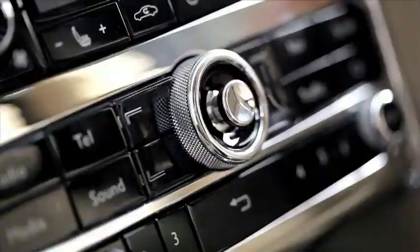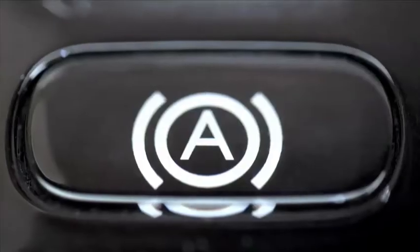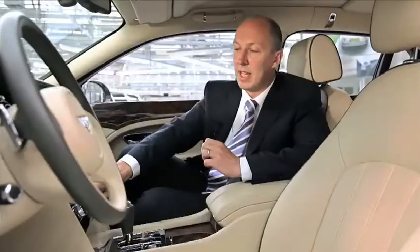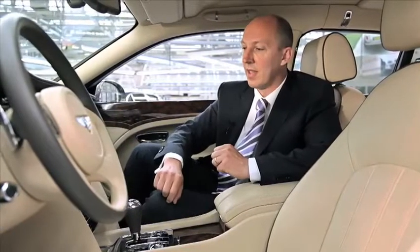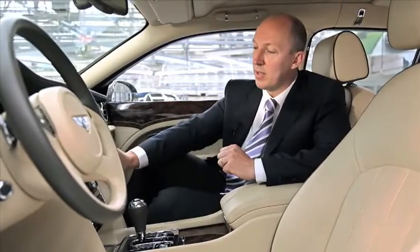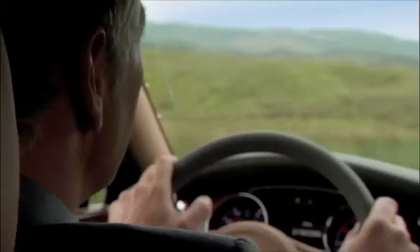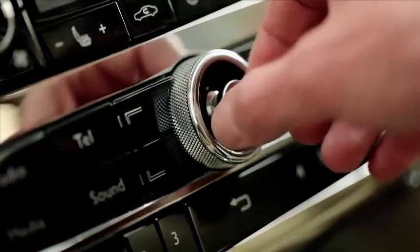Looking at the instrument panel, we wanted to create quite a formal feel. So we took the wood from one side of the car all the way across to the other. This is capped by what we call the top roll — a confident line over the top of the instrument panel that shoots across to the passenger side. Supporting that are two wings, inspired by the shape of the symmetrical Bentley wing badge.